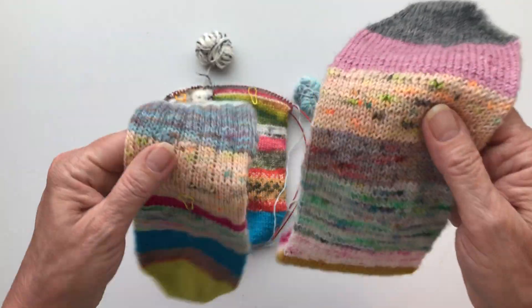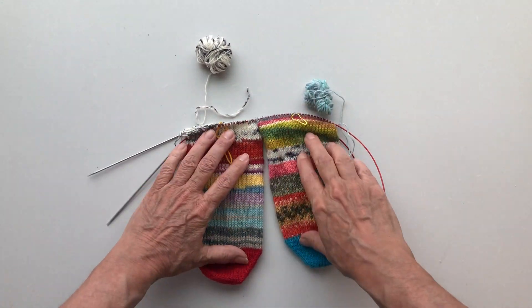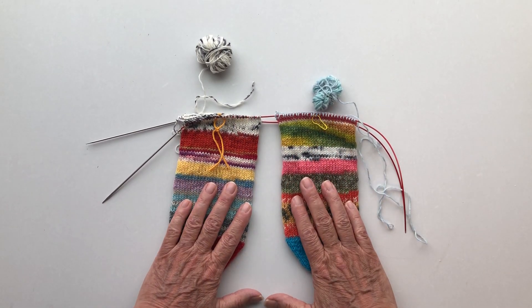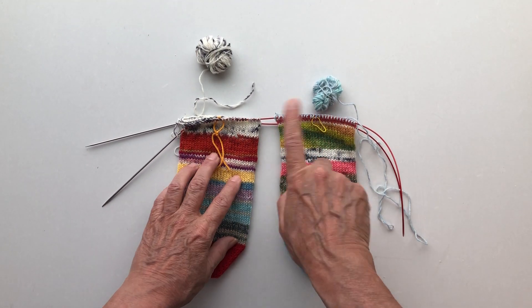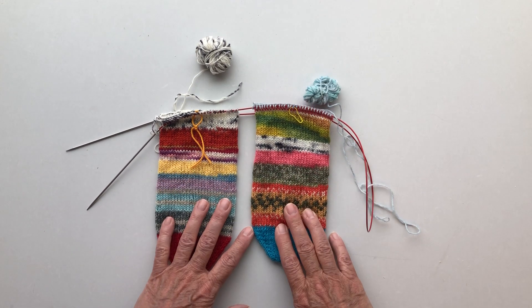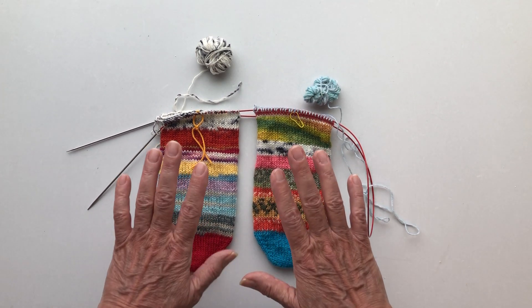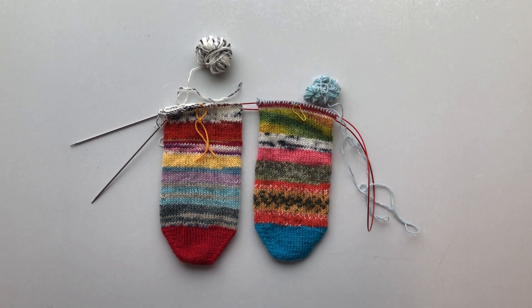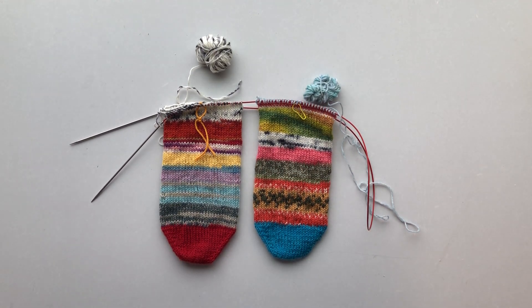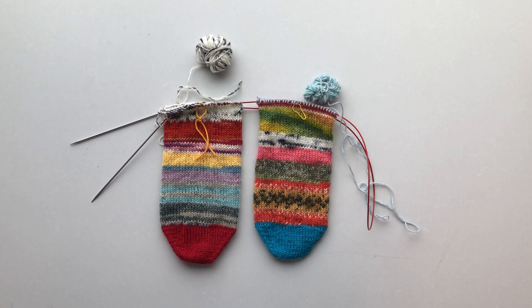I have to knit all the way to the top and then I'll come back. Let me recap: I told you about the stitch marker, about starting a pattern, doing a few plain rounds, and about leg length. I hope you can follow along and that it's easy for you. If you have any questions, don't hesitate to ask — on Instagram, on YouTube, or on the Facebook group.